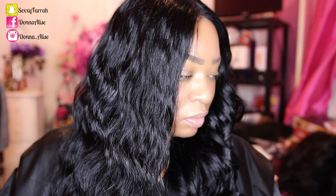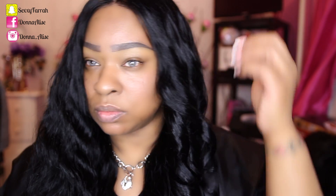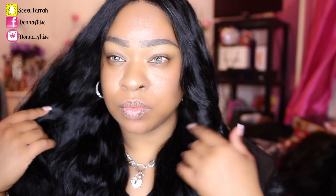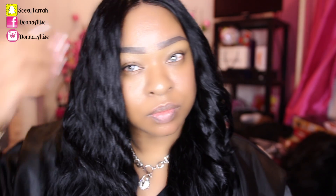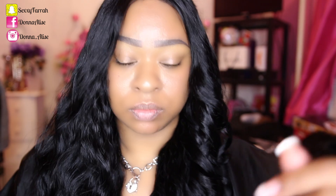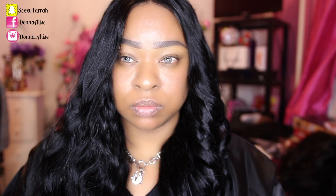Here is what the wig looks like in its natural state on the left side, and here it is curled on the right side. Let me know in the comment section which side you like best — I really can't decide, I like both. The natural texture is absolutely gorgeous on this unit. Let me know down below in the comment section what you think, or which one is your favorite.